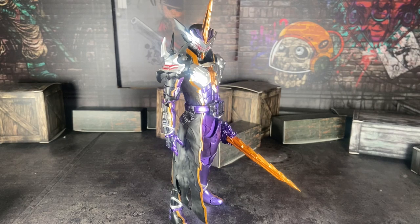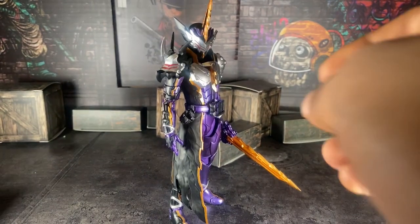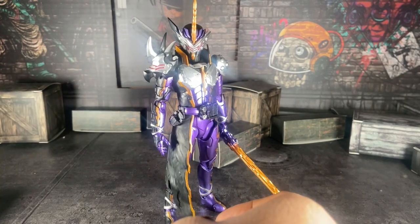This figure is Premium Bandai and it came out at the same time as Saber. I'll just say that I do not like Saber — I think Saber is mid and not the best show from Reiwa. Personally I prefer Geats, or even Gotcha, even though I think Gotcha is just okay. Anyway, Calibur — the big purple man himself.